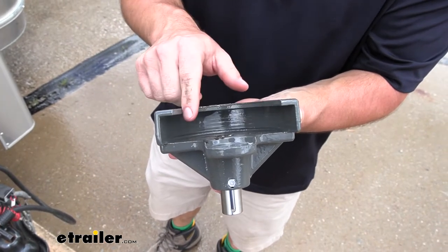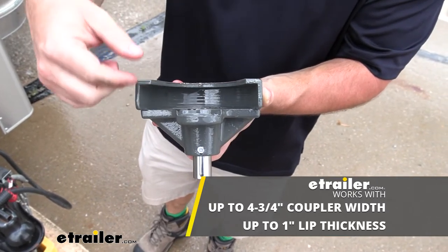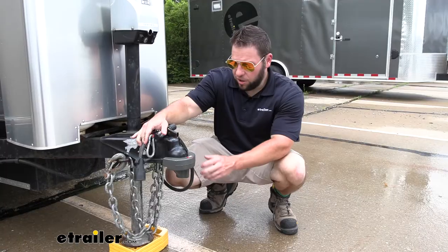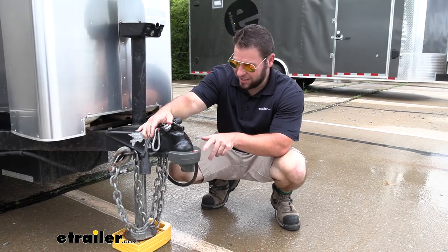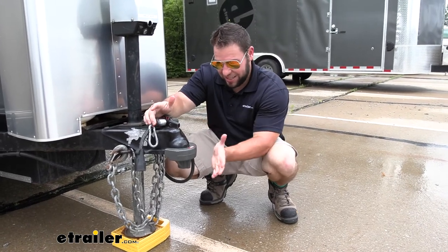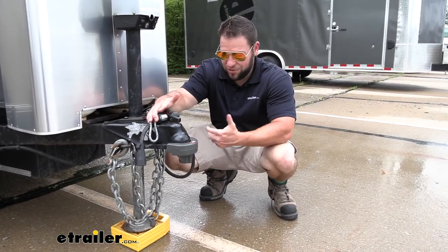Looking at the inside, it's going to work with a maximum coupler width of four and three-quarter inches, and also a max lip thickness of one inch — so just keep that in mind when looking at the trailer you're going to put it on, and make sure it's within those parameters. Overall, it's going to be awesome and super helpful to have on your coupler. It works really well in combination with a latch lock too — that way, when people are walking by, they see the latch lock and this lock on the coupler and they go, 'I'm just going to go to the next one that doesn't have anything on it.'